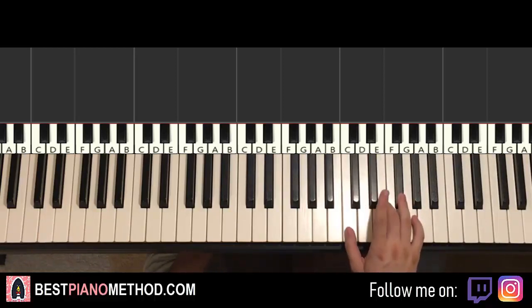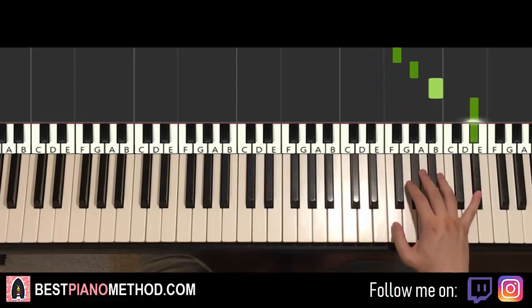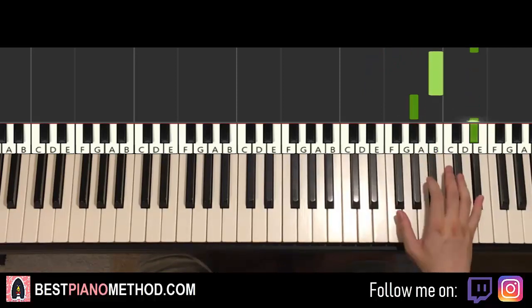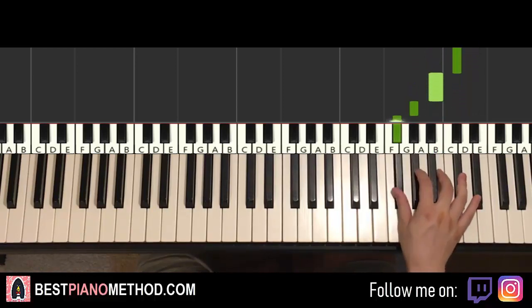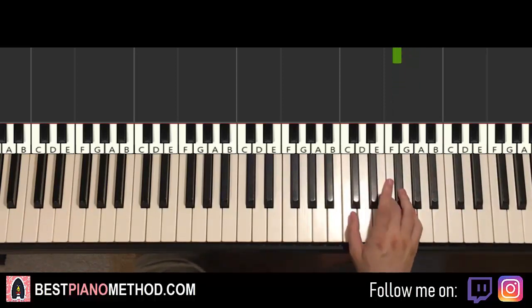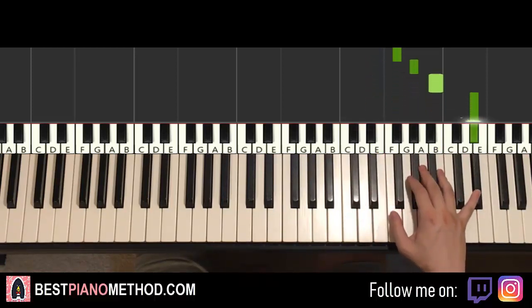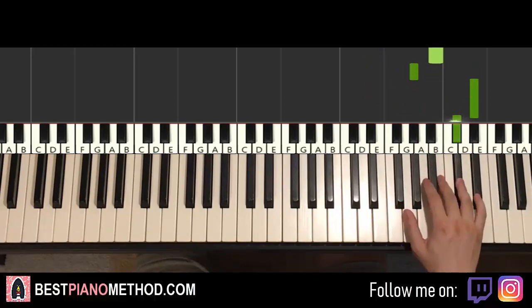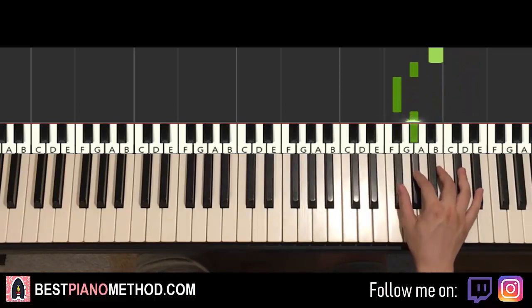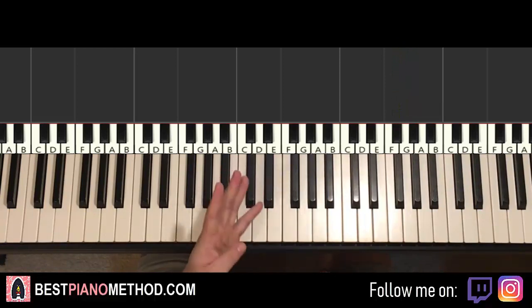Right hand starts on the D-sharp here, middle C, C, D-sharps. Goes D-sharp, E, D-sharp, E, D-sharp, E — three times — then two F-sharps, G-sharp, B, up to D-sharp, down to B. That's a G-sharp, up to D-sharp, C-sharp, B, G-sharp, F-sharp, G-sharp, F-sharp. That's it for the right hand for this first part of the chorus section.